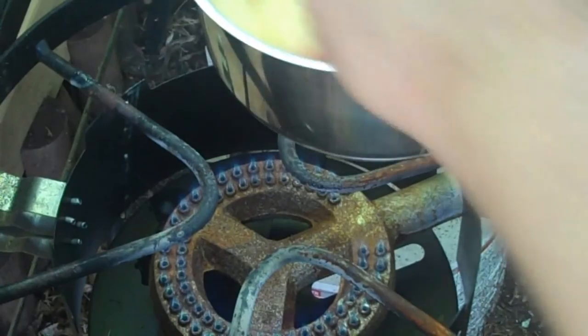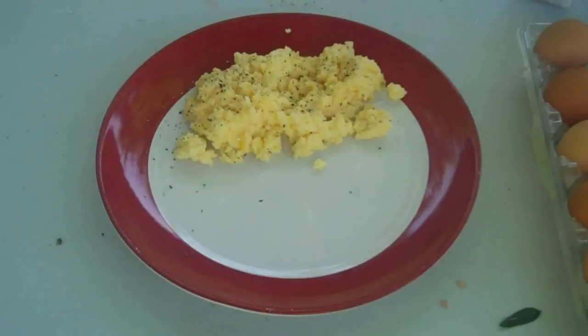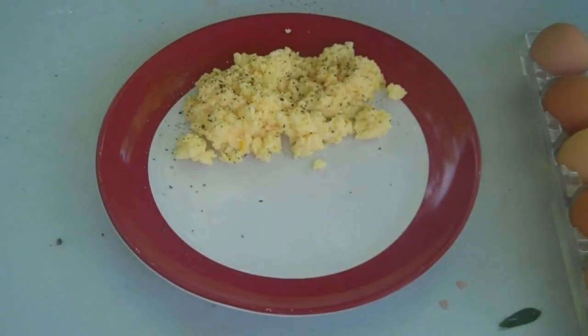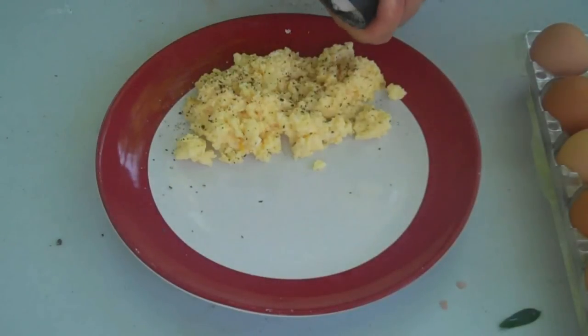You can see they're starting to come together now. You shouldn't have to put it back on the heat because the bottom of the pan will retain enough heat. We're ready to plate them up. Now you add the salt and pepper, and that's it — that is how to make perfect, velvety, delicious scrambled eggs, perfectly every single time.